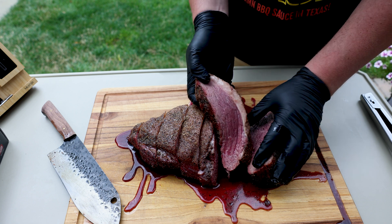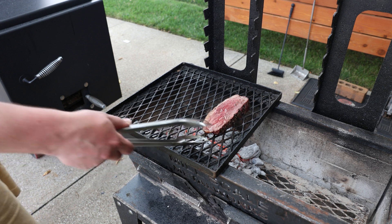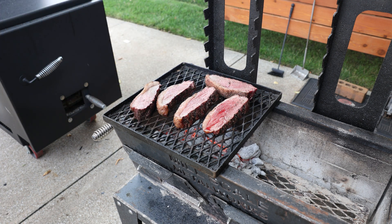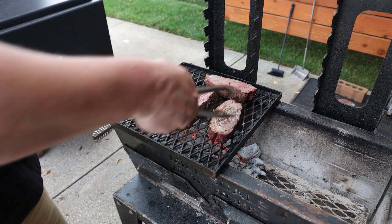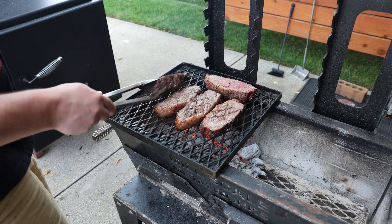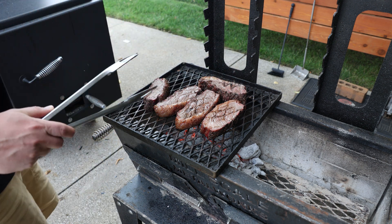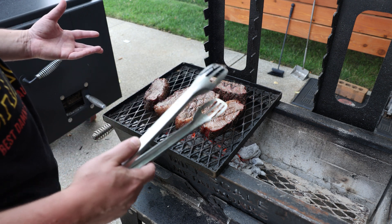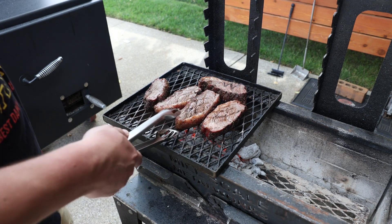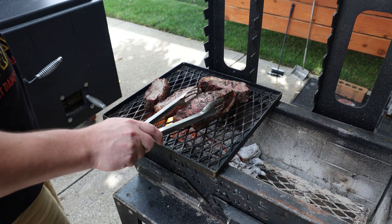I know there are those of you who would eat this just like it is, but I want to get a little bit of grill flavor on it. So let's take it over to the grill — we're going to lay these down, maybe 30 seconds per side. We're going to make sure we get that fat cap too. The thing about picanha, just due to its shape, you're going to have pieces that are cooked more than others — not a big deal in this house. But if you insist on rare or medium rare, you're going to pick from the center. Just get a good render on this fat cap now.